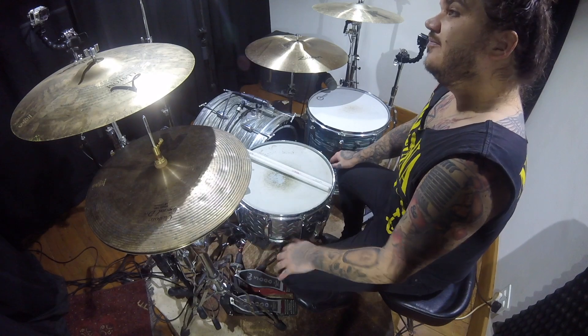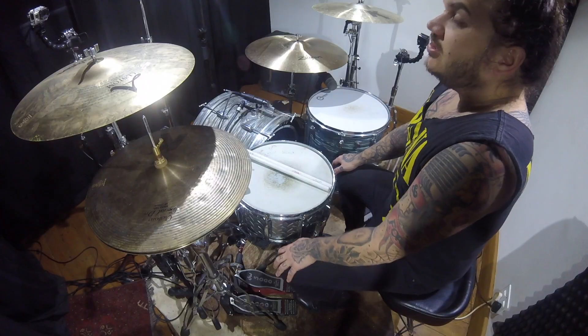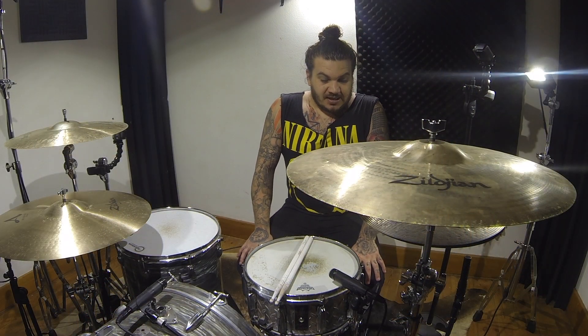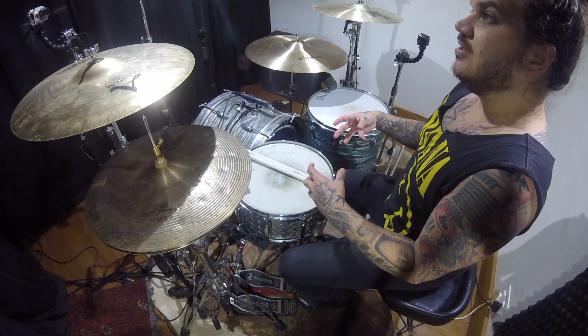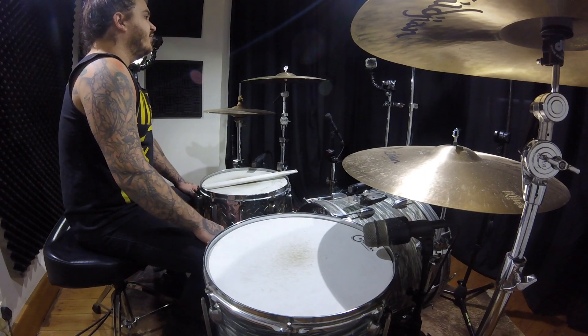Lars Ulrich, Metallica — probably one of the most iconic metal bands in history. Lars himself, a lot of people don't like him, but I've been lucky enough to open for them and I've watched him perform. I take all my hats off to this guy. Even at his current age, to be playing the length of sets that he's doing and the songs — it's not simple songs. Definitely a fan of Metallica.